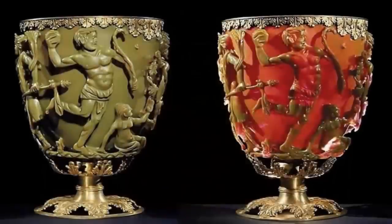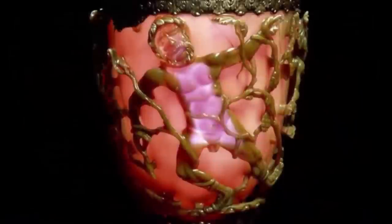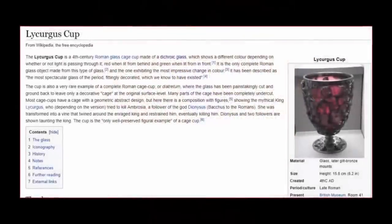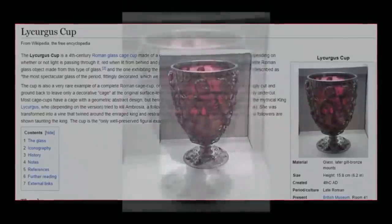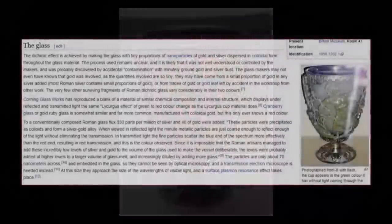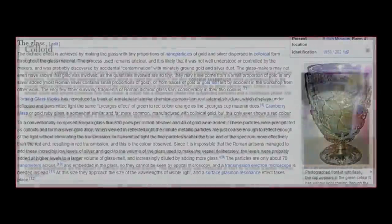The Lycurgus cup is the only ancient manufactured artifact in existence which displays this unusual characteristic. Upon scientific analysis being undertaken, it was realized that the dichroic feature of the glass had been no accident. The effect was achieved by somehow adding nano portions of gold and silver dispersed in colloidal form throughout the molten glass. The exact process undertaken remains unclear, yet the perfection achieved within the process is clear for all to see.